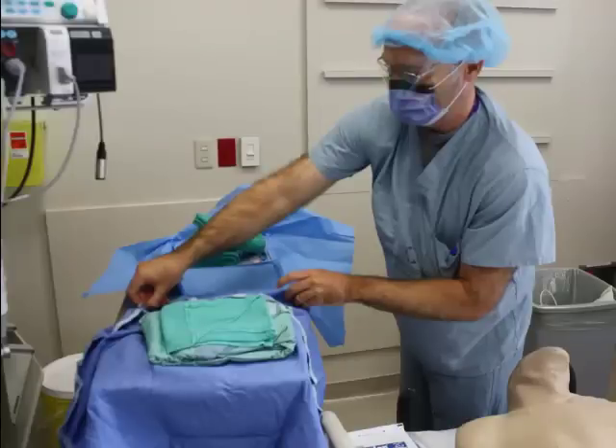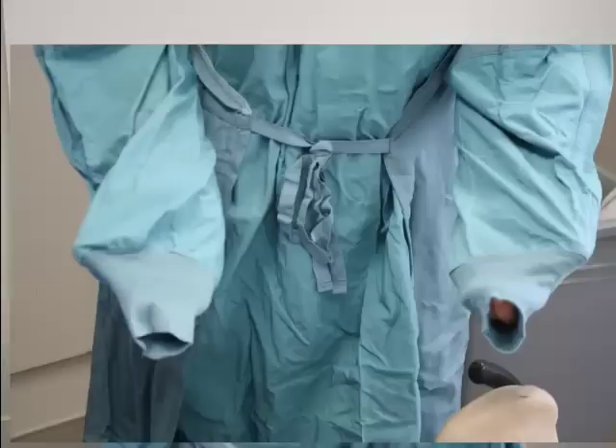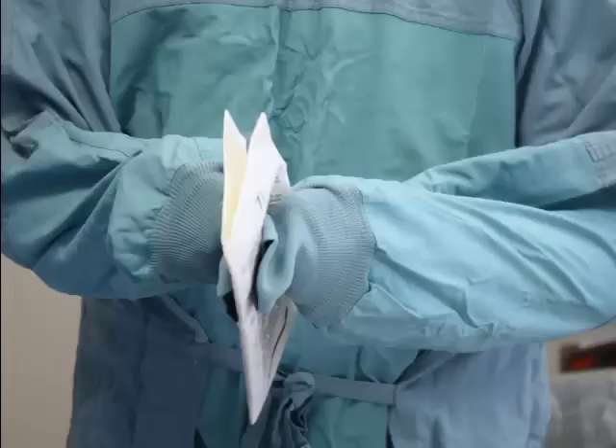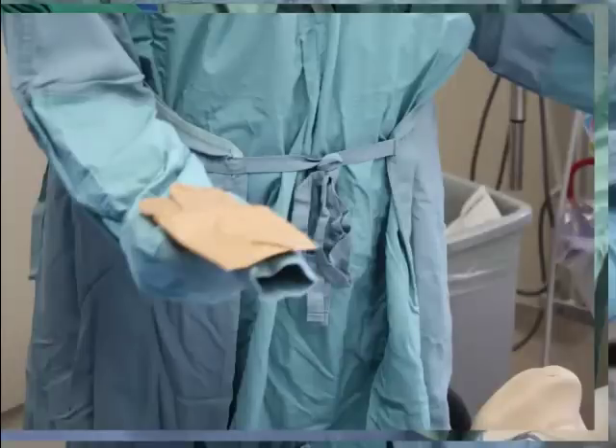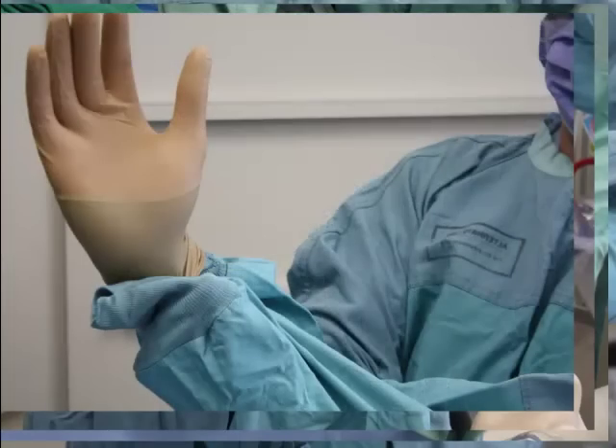Now it's time to gown up and glove up. Open the sterile gown packaging. Unfold the gown in front of you and push your arms through without pushing your hands beyond the cuffs. Then ask your friendly assistant to tie you up at the back — just the upper ties. Now use your stumpy, cuff-contained hands to open your gloves and put them on without any skin contact at any point. Ideally, the gloves should cover the cuffs of the gown when you have finished.